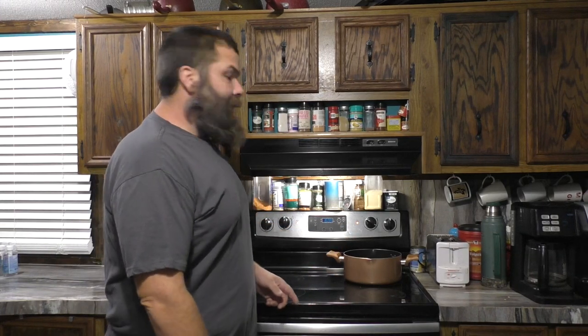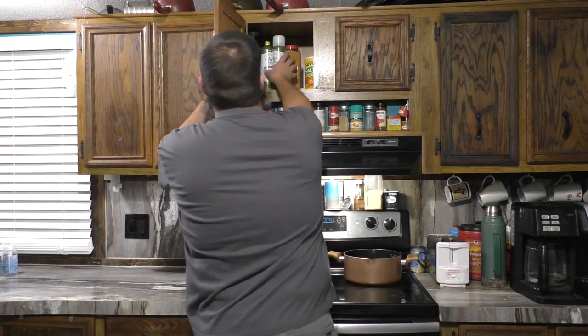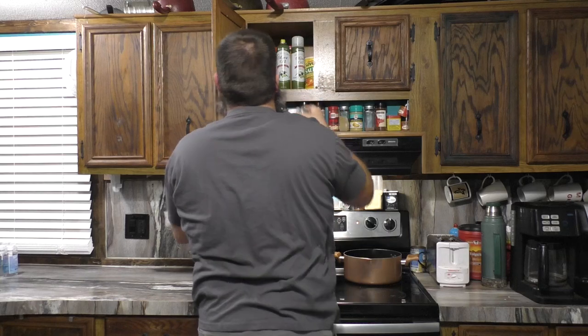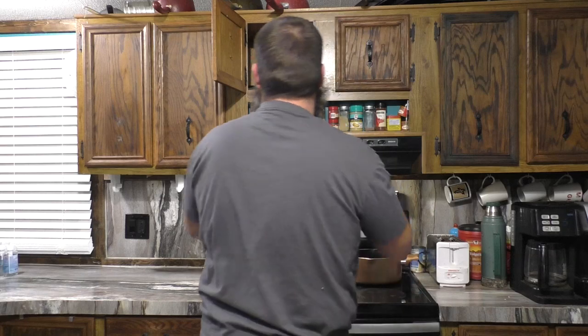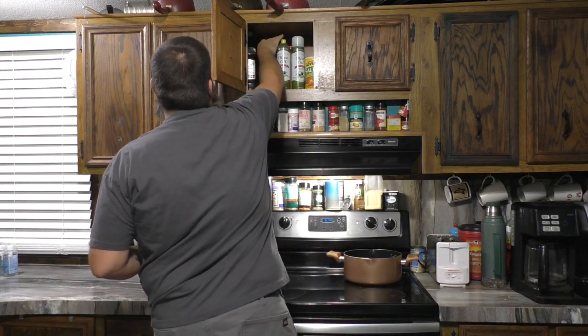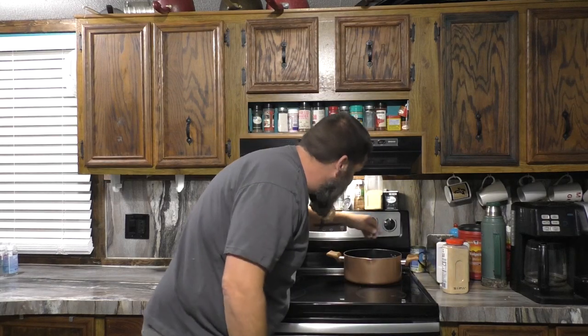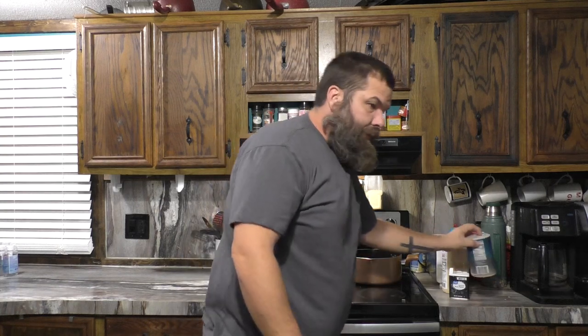I've got my pan heating up. I'm going to put in some olive oil, and get out my seasoning — I'm going to have garlic, black pepper, salt, and the beef bouillon. While that's getting hot I'm going to start popping these cans open.